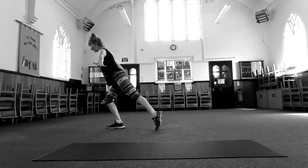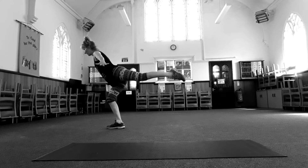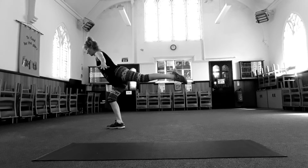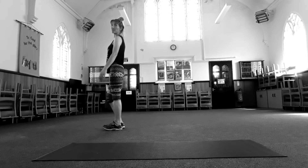Shift all the way onto your front leg. Take the arms out, bend your standing knee, and lift your back leg into the airplane position. Pulse. Eight, seven, six, five, four, three, two, one. Shake out the legs.